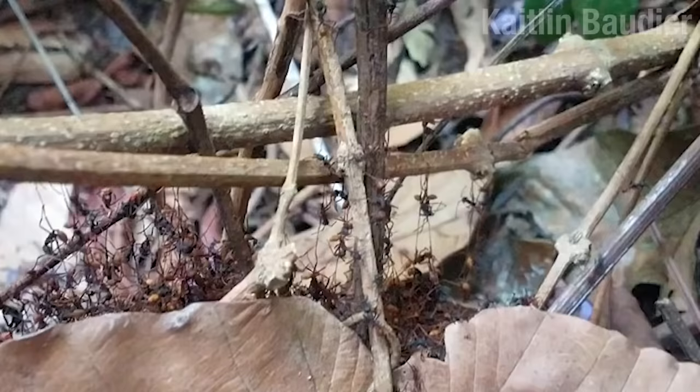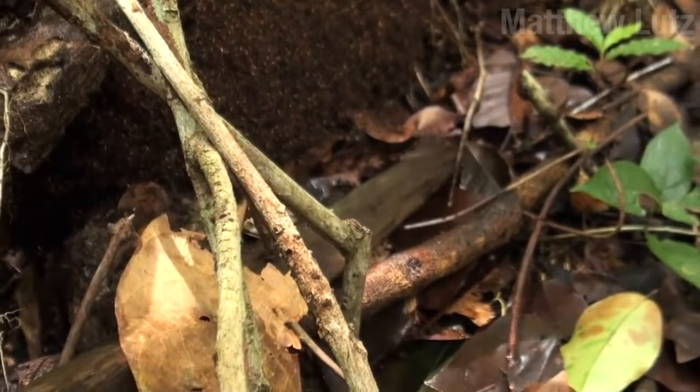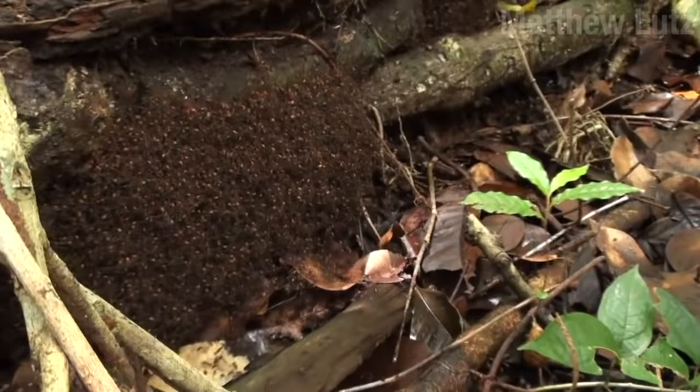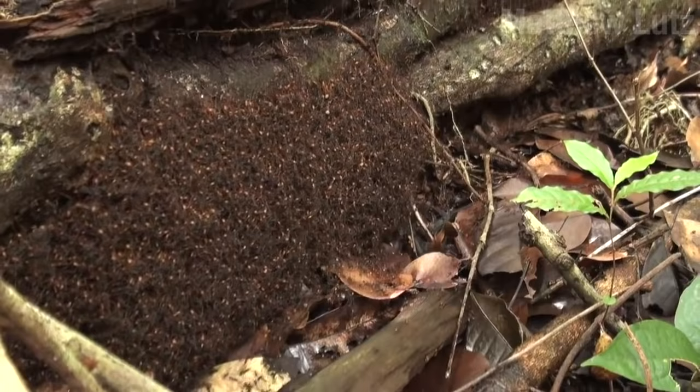If you look closely, you can see some of them holding hands to form chains. It's very cute, and they're good at it too. These chains of ants link together to form a structure for the bivouac. Inside is a single queen, and all of these ants are her daughters. Every month or so, she lays up to 300,000 new eggs.